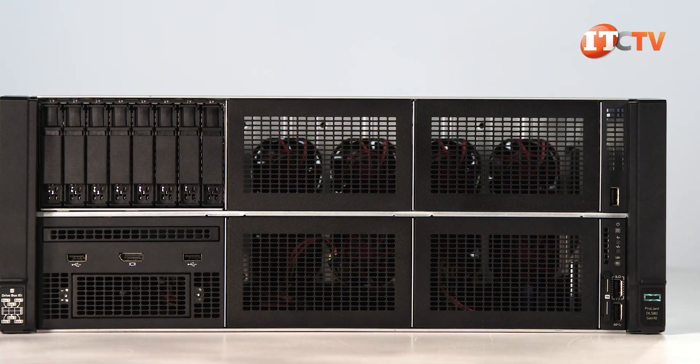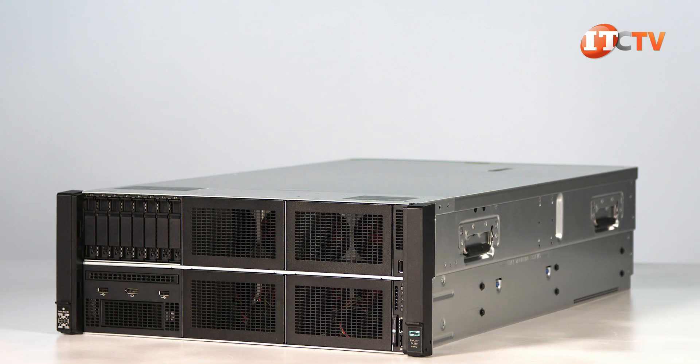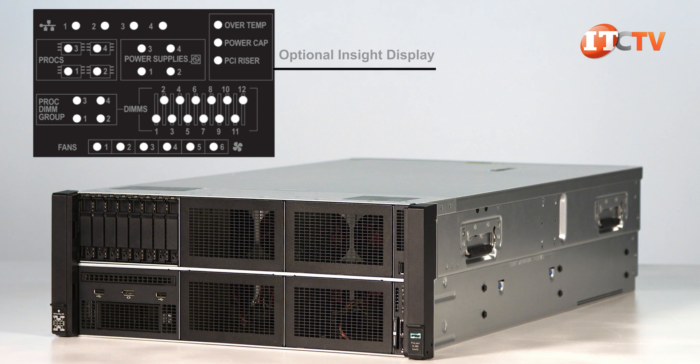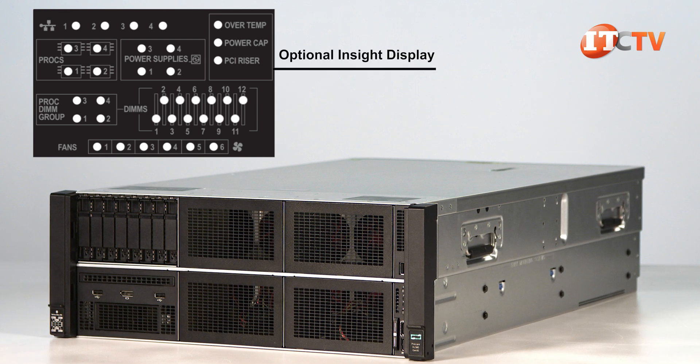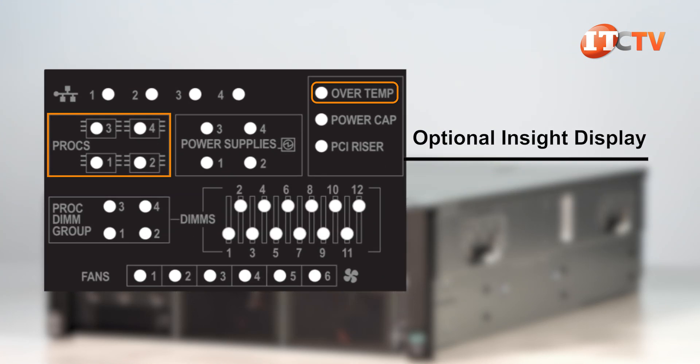The control panel on the front of the system has LED lights to provide system power, health, and NIC status, plus a UID LED. For even more information on the system health, you can refer to the system's InSight display. This optional press and release panel is integrated with the control panel. It shows a series of LEDs that provide status information on the temperature, CPUs, power supplies, memory modules, PCIe risers, and fans.